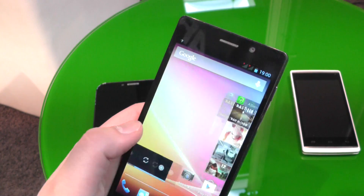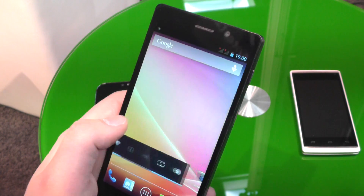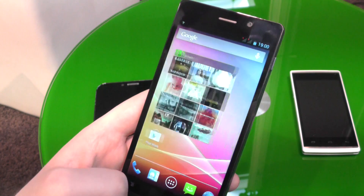It runs Android 4.2 Jellybean. We don't know if there will be an update to Android 4.4 KitKat, but the hardware will support it, so maybe it will come in the future.